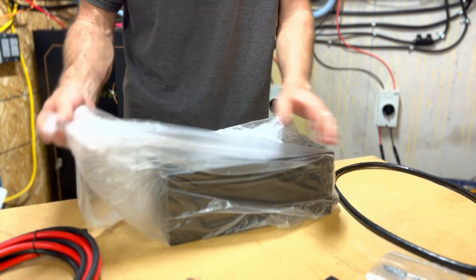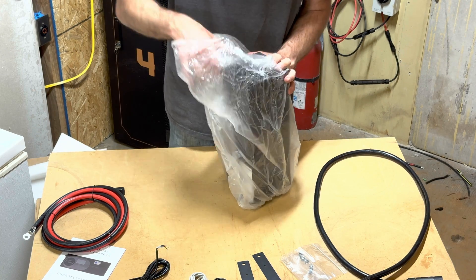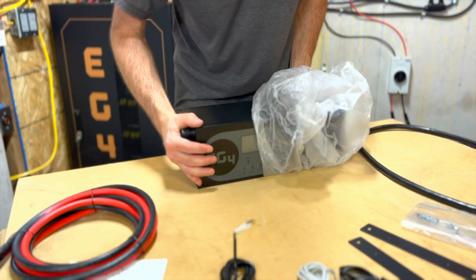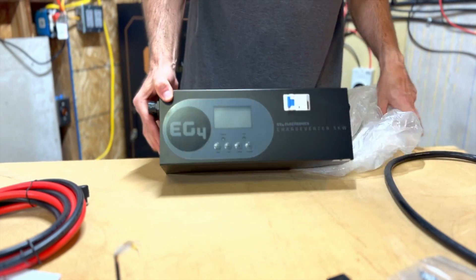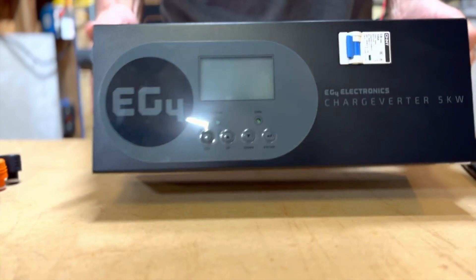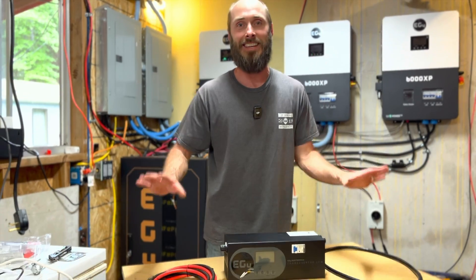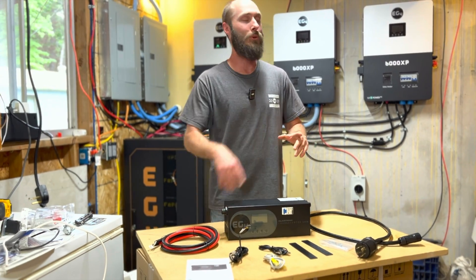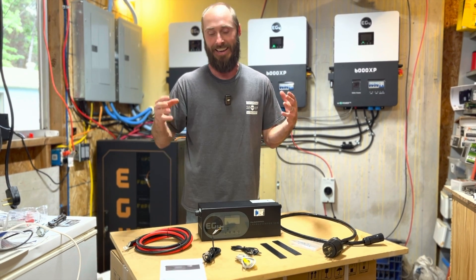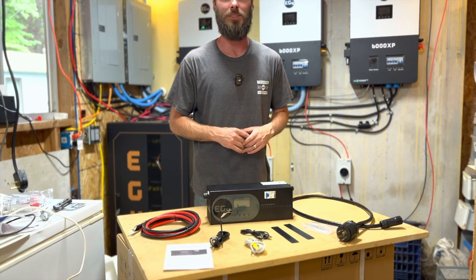It's packaged really well. That's it for the unboxing video — I just wanted to have this as a standalone. Next, click right here; this video is going to take you to why we use this and how we're installing it. Go ahead and check that one out and we'll see you on the next one.